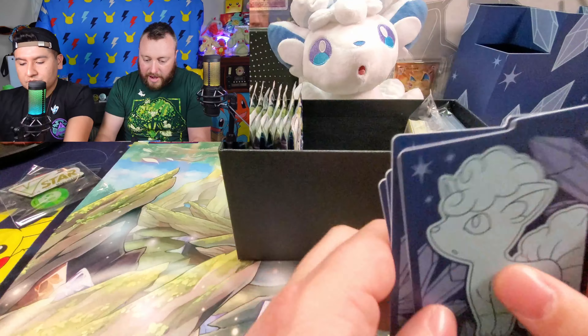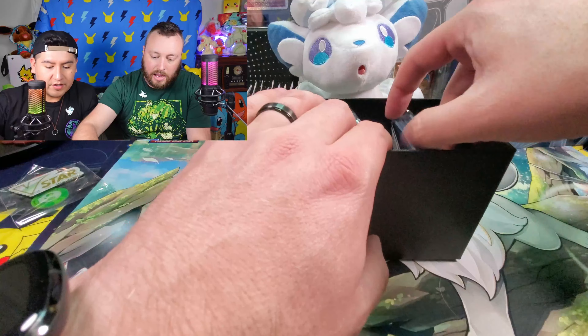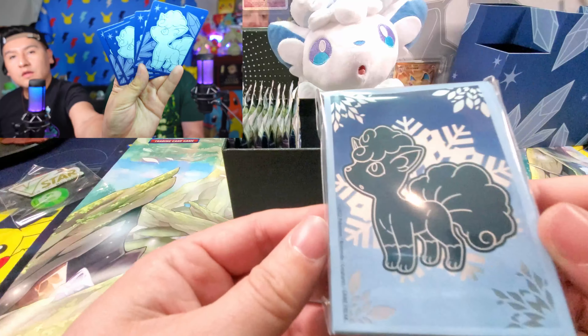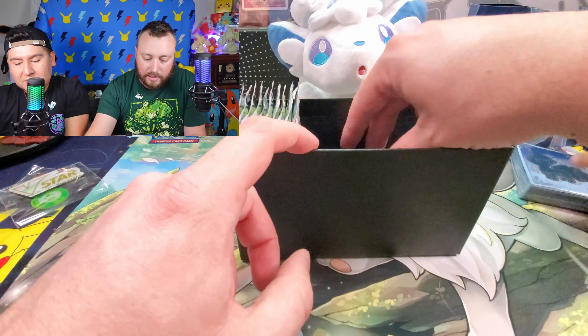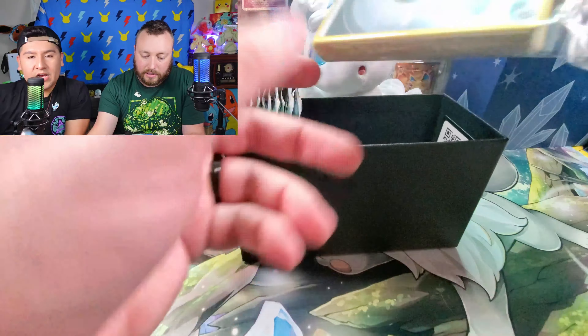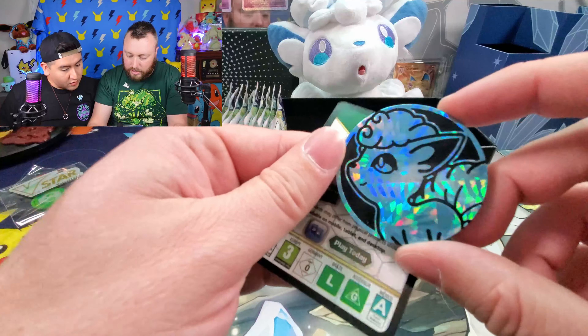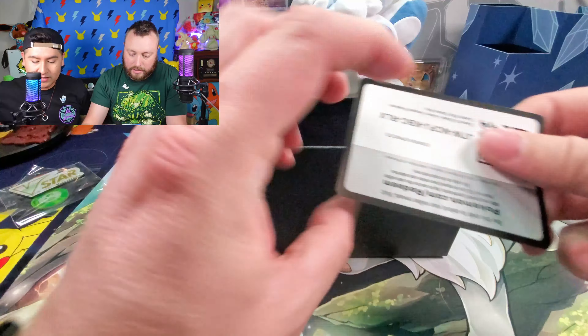We got Vulpix dividers — very nice — and some Vulpix sleeves. Keep in mind, this is the Pokemon Center exclusive, so some things might look different from the original ETB. They put in some extra packs and extra sleeves. Check out this coin — this coin is so cool, awesome. Look at that design, very nice.